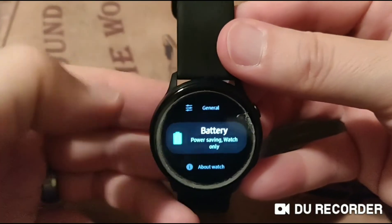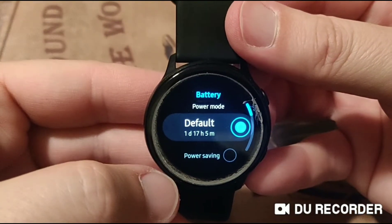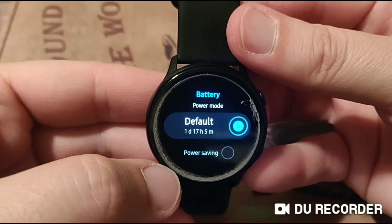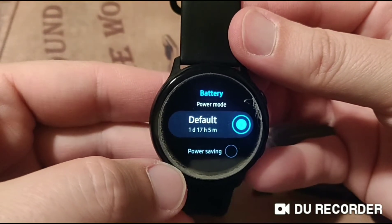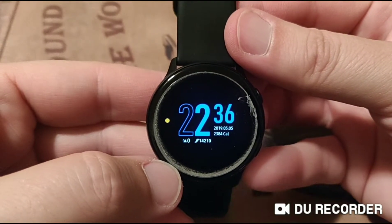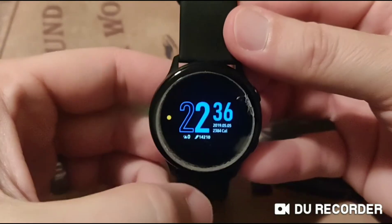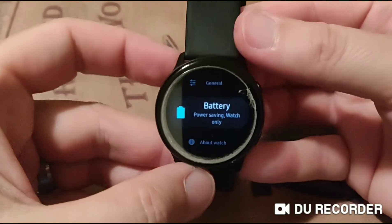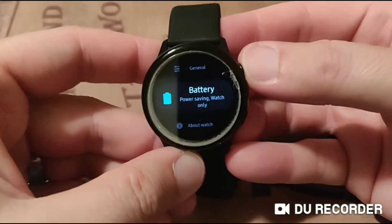So now I can go to battery. Right now I have about one day, 17 hours, and five minutes. And that's based off usage — it kind of memorizes and learns your scenarios. Right now I have it on an ultralight brightness for the video, and I have the always-on face off.